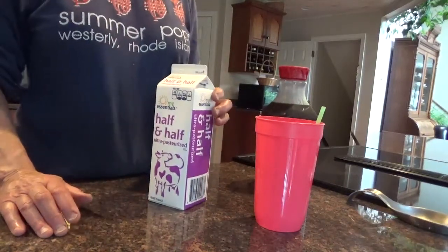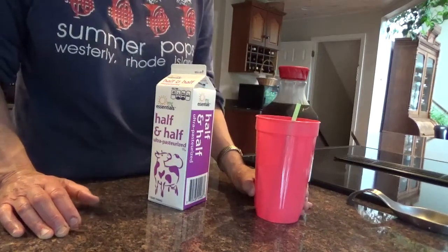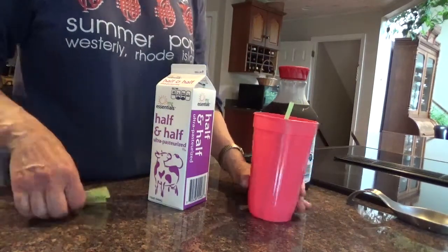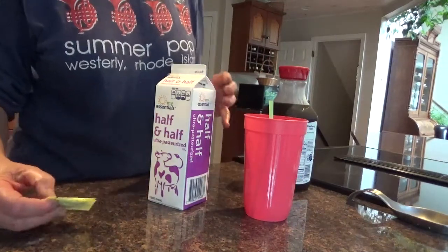Low-carb iced coffee. I've just been outside and it is hot. I've been working in the garden and it's a good time for a nice low-carb drink. That's delicious.